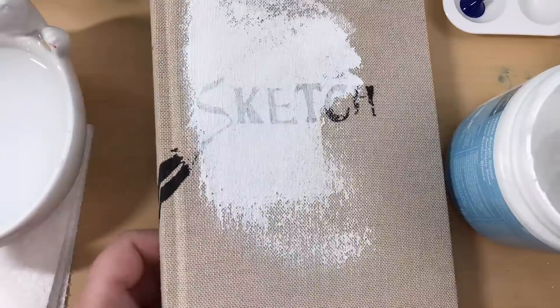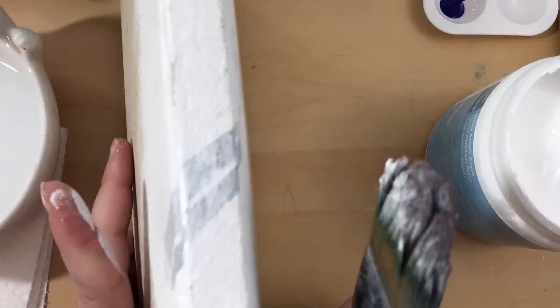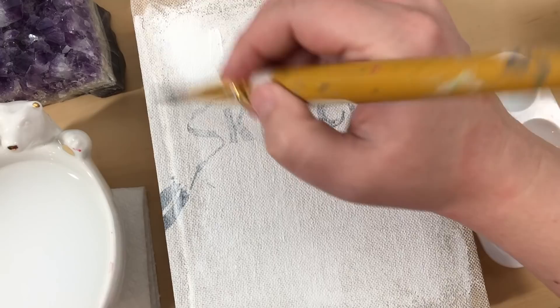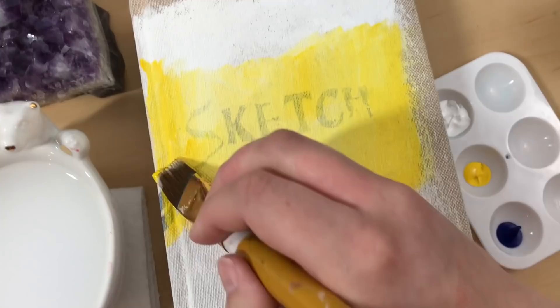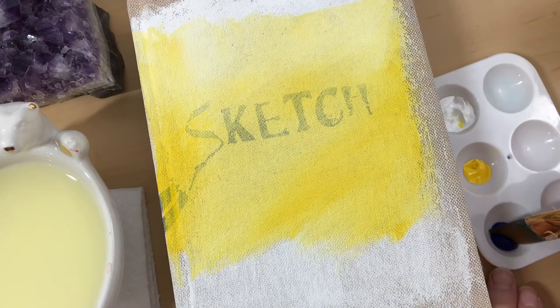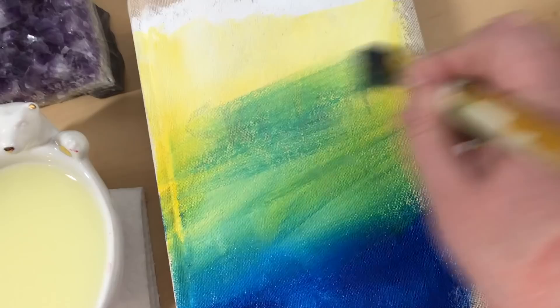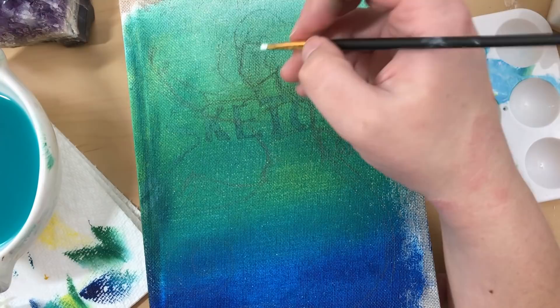Mermaid was originally meant to be a daily drawing challenge to encourage people to practice their skills and expand their knowledge. It has quickly expanded over many different types of art — I've seen it done in everything from oil paints to digital art. So I figured it was perfectly acceptable to make the medium itself part of the challenge. I listed 31 different types of art media, and I will attempt to create a mermaid each day using a different method. Day one, for example, is acrylic painting — check, it's done!